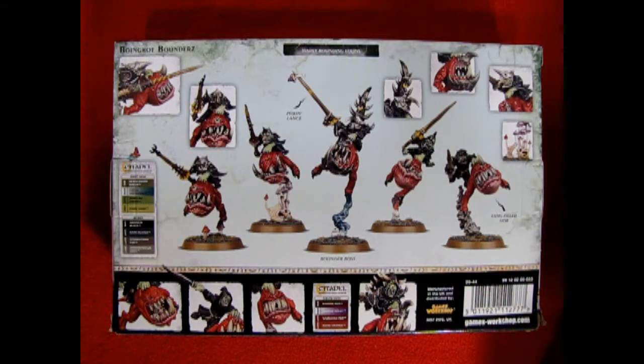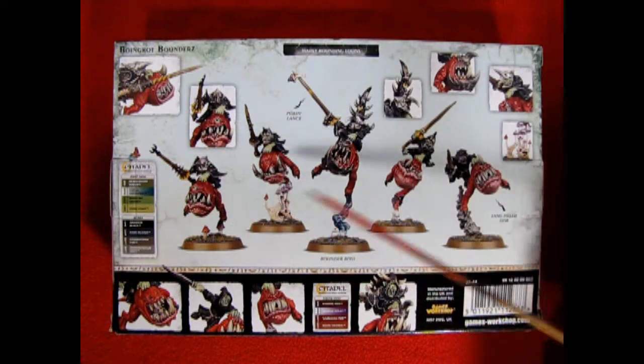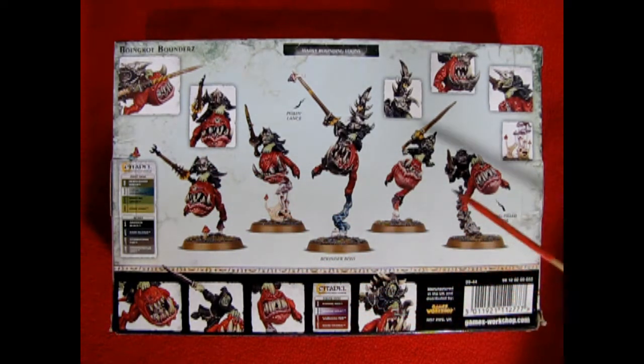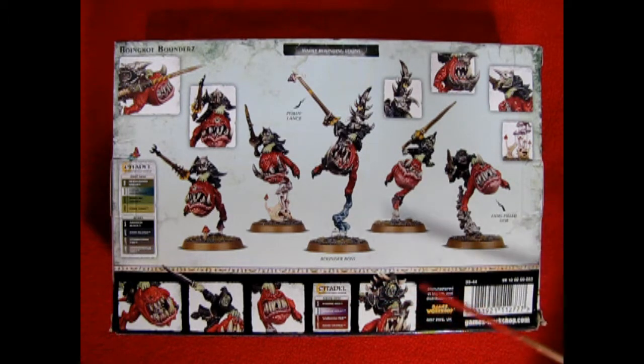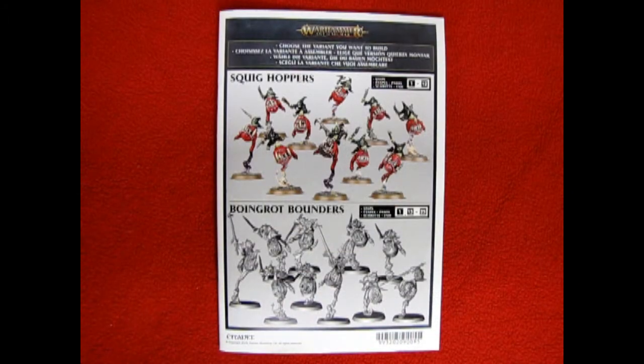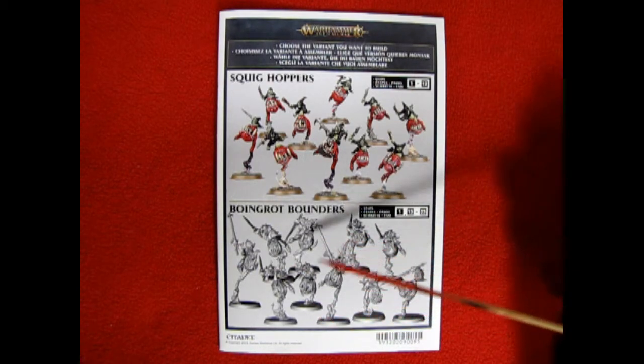The nice thing about the back of the box is it gives you all the Citadel colors so that you can try to duplicate these amazing looking models in the way that the 'Ard Boyz did in their paint jobs. The first thing we get to look at in this great model kit are the full color instructions from Games Workshop, which are always really nice. Here you can also see the 3D printed shadowed version of the models.